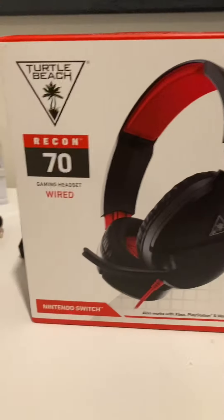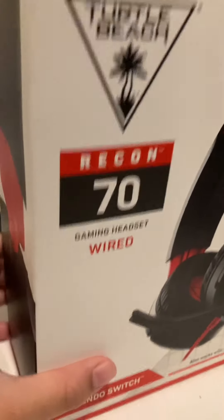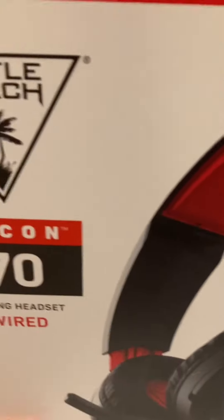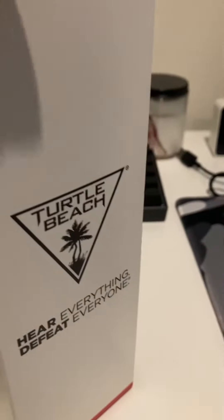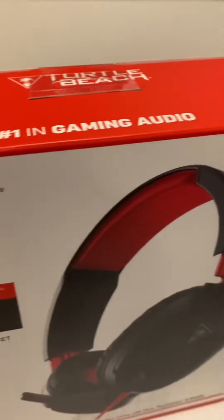All right, so we got these new Turtle Beach headsets — we call them the 70s. They're Turtle Beach headsets, and I know you want to be able to use these. I've seen a lot of people, like a lot of content creators, use these.